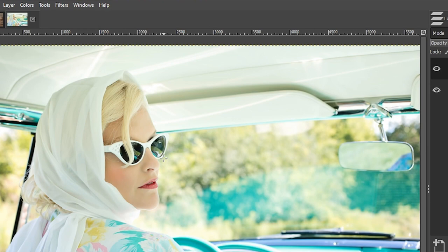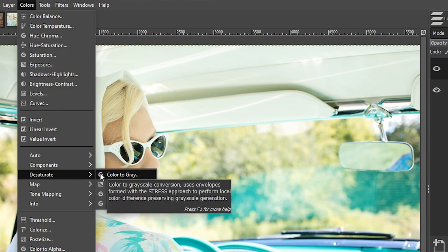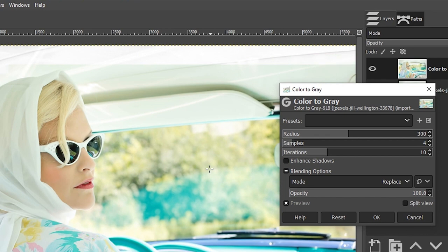One of my favorite methods I'm going to show you right now: go up to Colors > Desaturate and select Color to Gray. Depending on your computer resources, processor speed, and RAM, the preview is going to be very slow. If it's taking too long, you can lower the size of the image to speed up the process. We have some options to adjust the black and white conversion based on the algorithm GIMP is using — it's not just stripping colors like the saturation slider; it uses different algorithms based on tonal ranges.